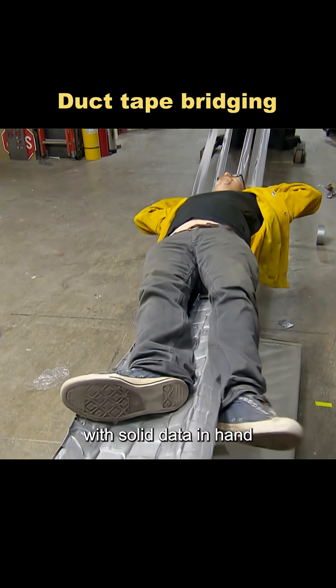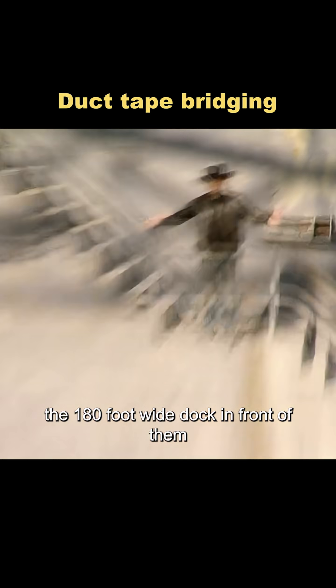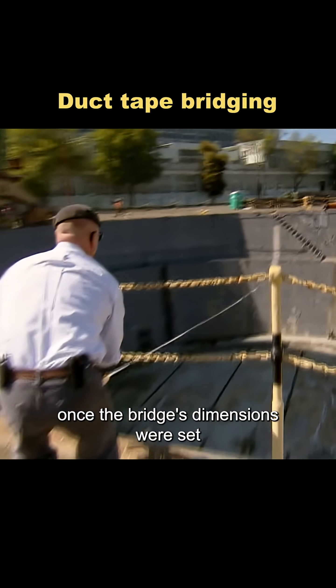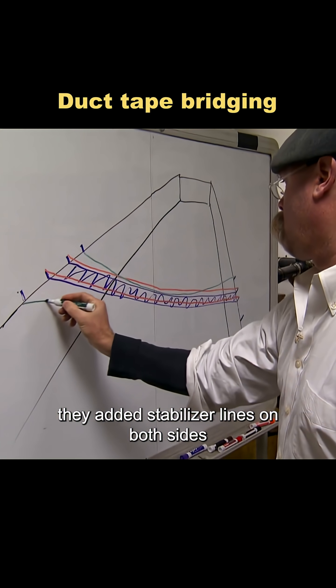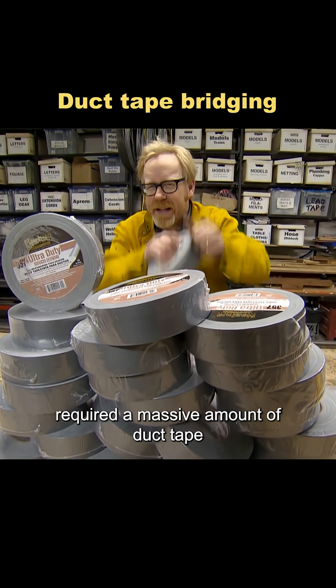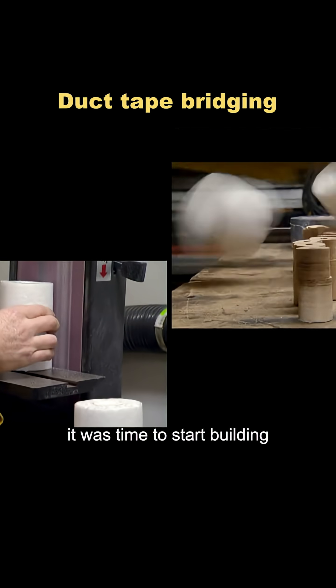With solid data in hand, it was time for large-scale testing. The 180-foot-wide dock in front of them was the perfect test site. Once the bridge's dimensions were set, they moved on to designing the appearance and structure. Handrails were a must, and to make the bridge more stable, they added stabilizer lines on both sides. All of these components required a massive amount of duct tape. And with the planning done, it was time to start building.